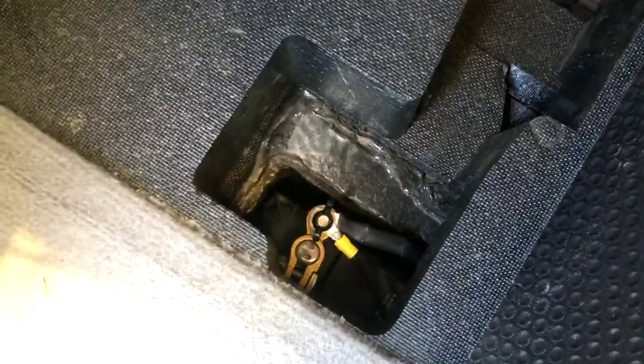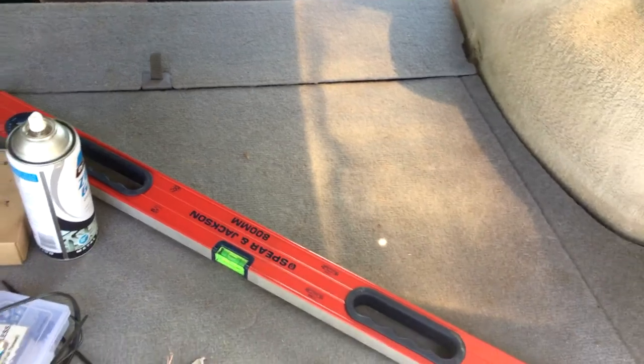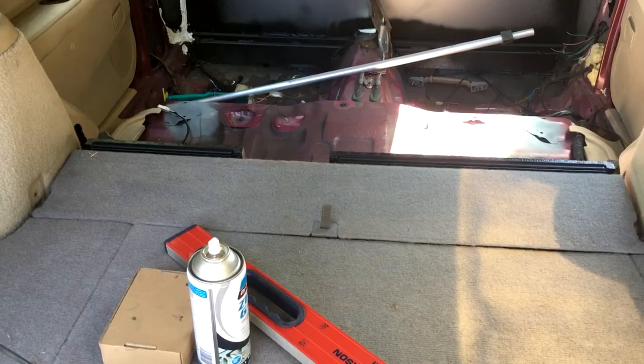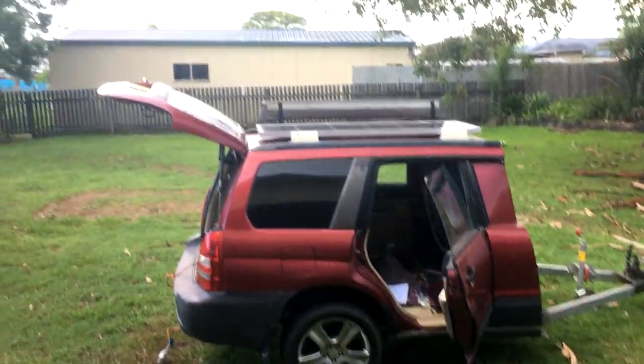And then if you pop this one up you can get to the negative terminal. Now it doesn't sit perfectly flat as most Subaru floors do, so I'll do some research and start building a floor for it, possibly in the next video. So that's all for this video — stay subscribed and have a good one.